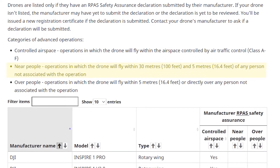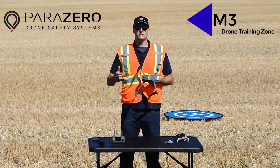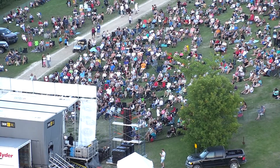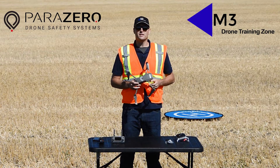That's very valuable for a lot of work, however if you want to do something like map a city block or fly near or over a crowd of people, you have to get a Special Flight Operations Certificate. In addition to having the manufacturer safety declaration, that would allow you to do that sort of work.